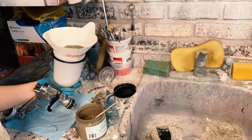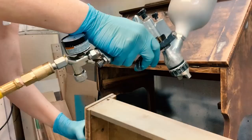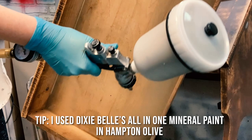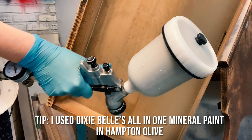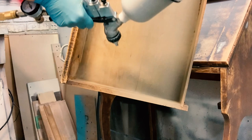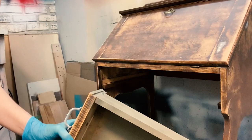After all that prep, now comes the fun part. I used Silk All-in-One Mineral Paint by Dixie Belle, and the color is Hampton Olive. I chose this color because it's such a beautiful antique green — like something you'd find in a museum or an old 19th century home. I sprayed the inside and outside of the drawers with a fairly light coating, and same with the back of this piece.